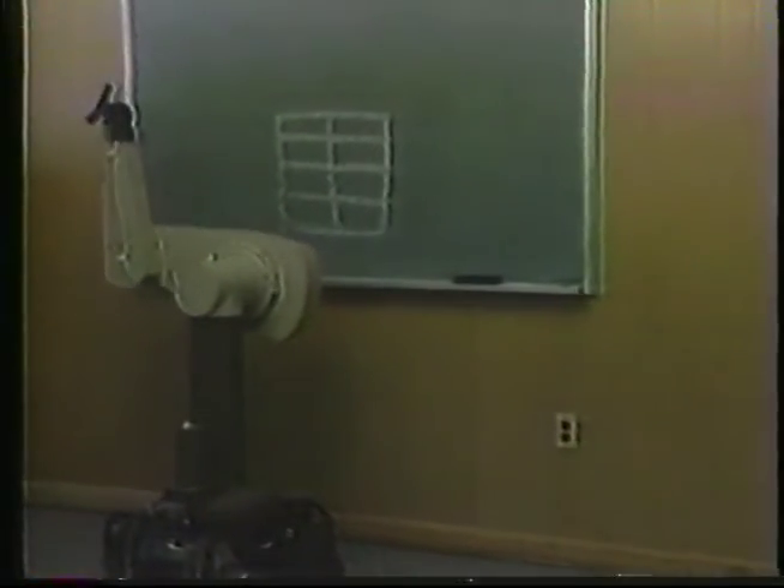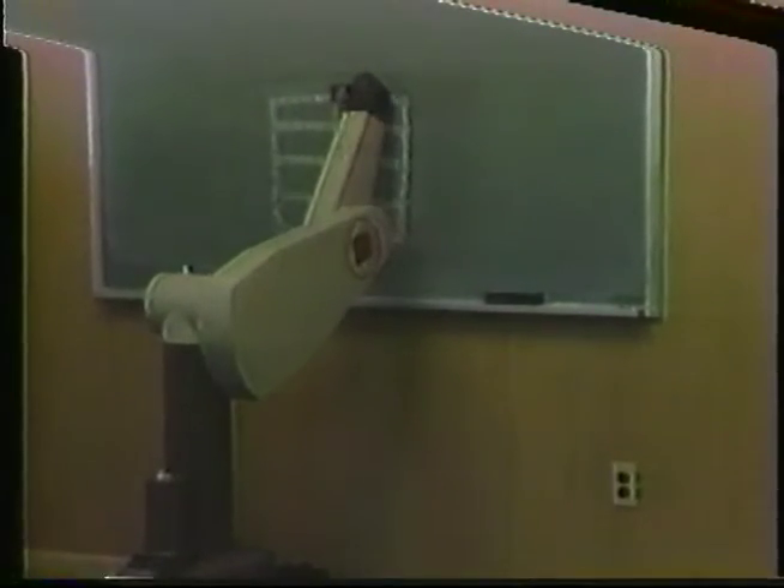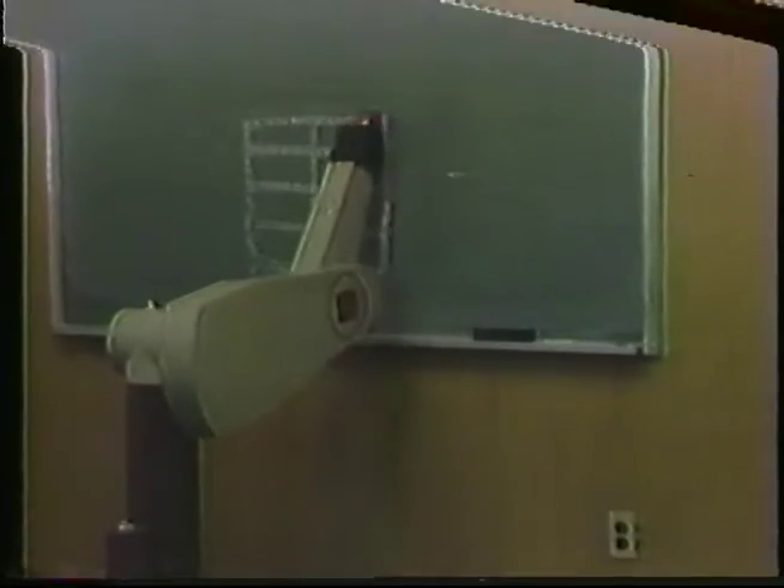The Labmate, visible at the bottom of the screen, is supporting a Puma 560 robot. Note that Labmate's low center of gravity can support awkward payloads with high moments of inertia. You can attach a wide variety of robot arms ranging from small educational devices to state-of-the-art force control arms such as the Zebra Zero to industrial manipulators such as the one shown here.